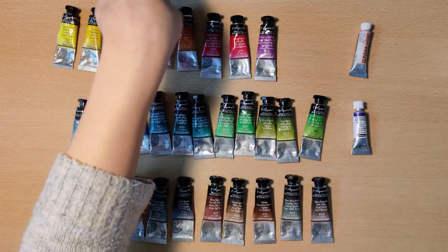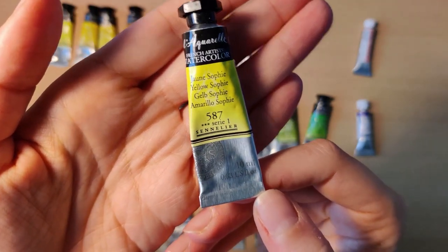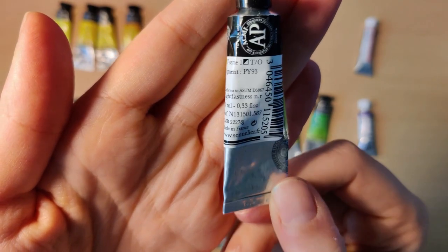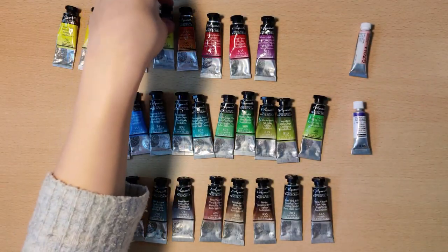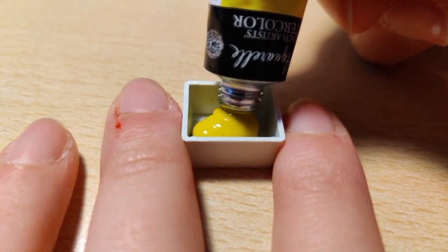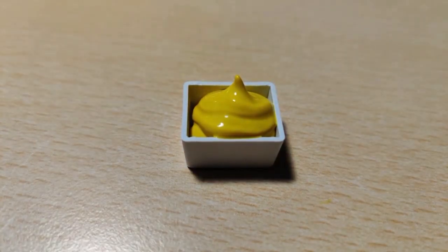Up next is the final yellow of the set — Yellow Sophie. It is semi-transparent and made up of one pigment, PY93. As you can see, there was a little binder coming out at the very beginning but the rest of the paint seems well mixed, and it kind of looks like a Muk character if you are familiar with the Pokémon series.